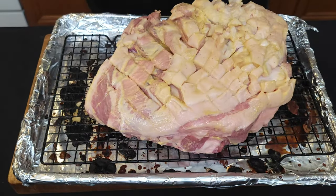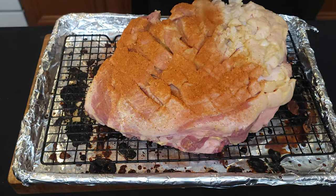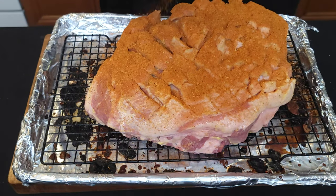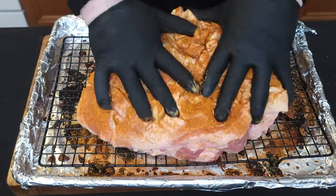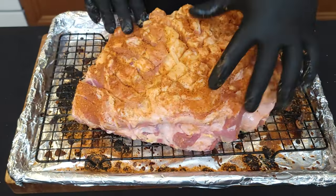Now you just use a barbecue rub of your choice. This is a big piece of meat so it can take a lot of seasoning. Put it on a rack in a sheet pan, and it's called a rub for a reason — you've got to rub it all around in there.